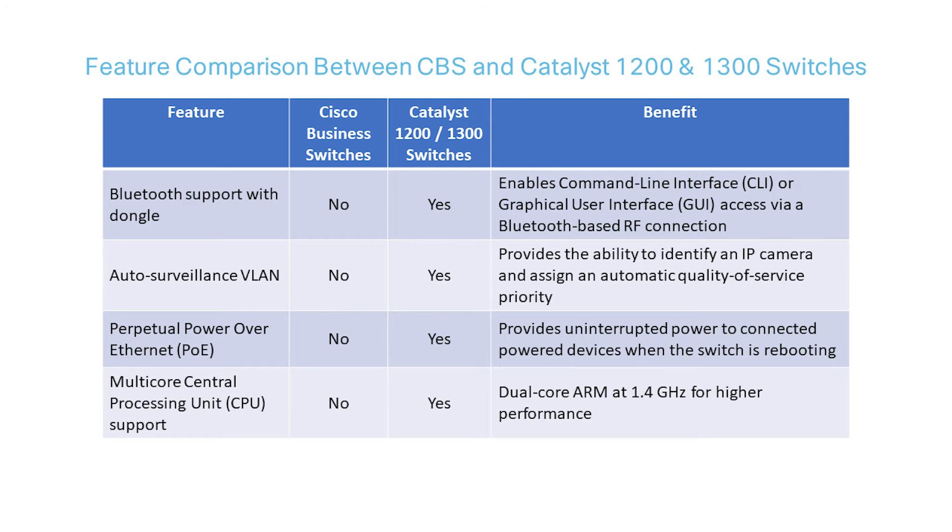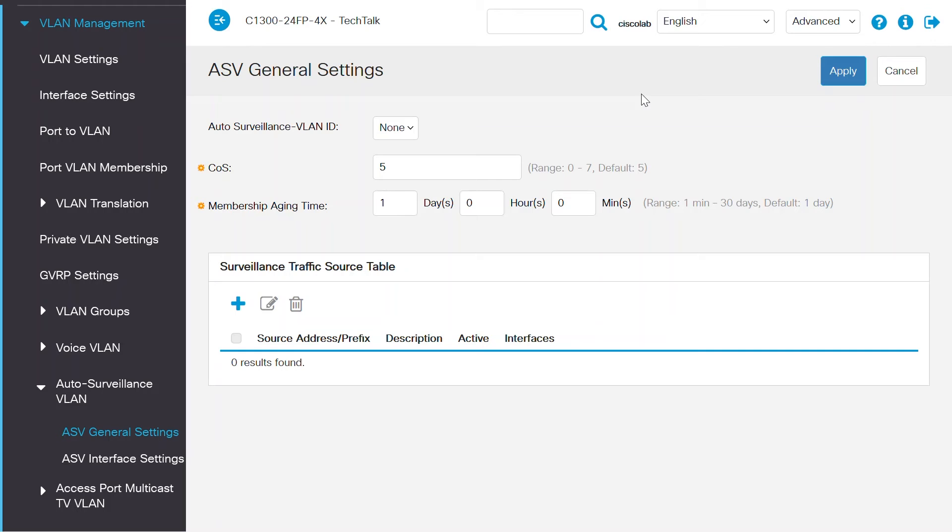Catalyst 1200 and 1300 switches also offer Auto Surveillance VLAN — the ability to identify an IP camera and assign an automatic quality of service priority to it. To set up this feature, navigate to the VLAN management menu and then Auto Surveillance VLAN, where you can configure the ASV general settings and ASV interface settings.